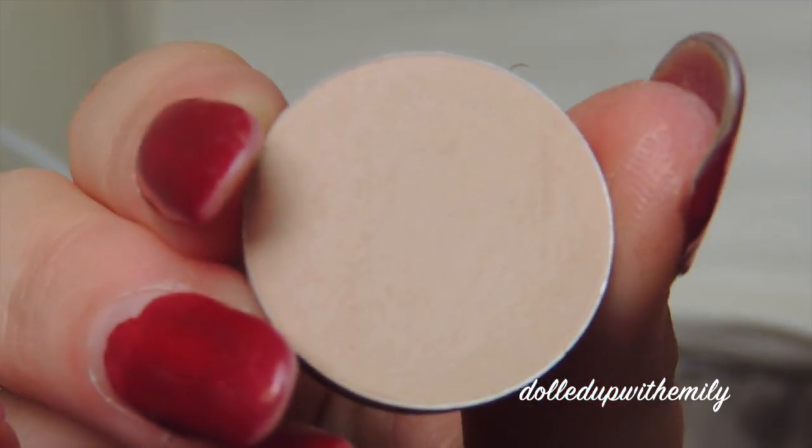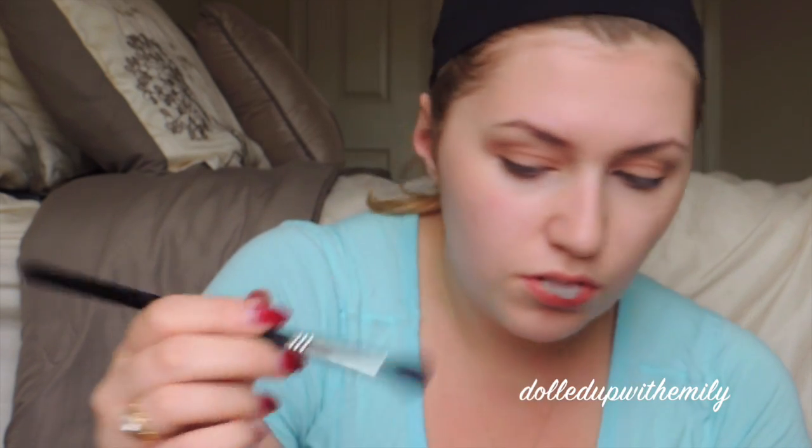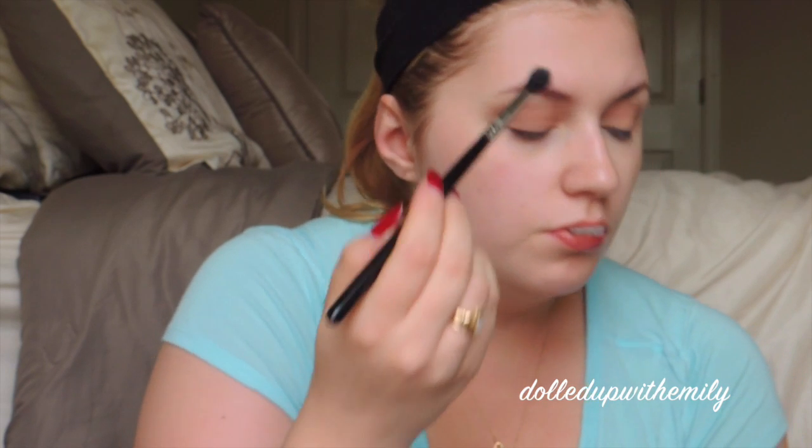we're going to blend it out later. Next I'm going in with Makeup Geek Creme Brulee — I always want to call it Peach Smoothie but it's not Peach Smoothie — on a MAC 217 brush. And we are going to blend this deeply into our crease and also blend it down onto our lid. Next we're going to go in with MAC Brulee on another E40 brush. We're going to blend all of this together, make everything seamless, so you don't want any harsh lines or anything like that with this look.